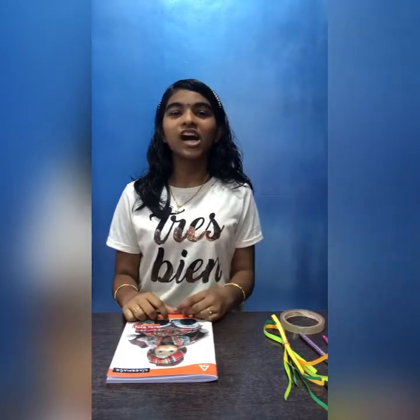Hi guys, today in this video I am going to show you how to make a school dictionary.